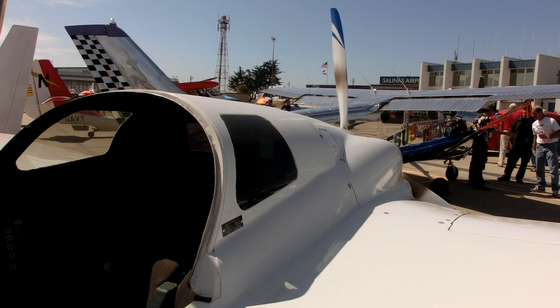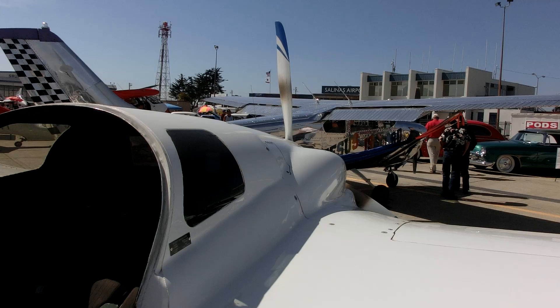The engine is an IO-360 Lycoming fuel-injected 200 horsepower engine. It's a pusher with a three-blade propeller on it.